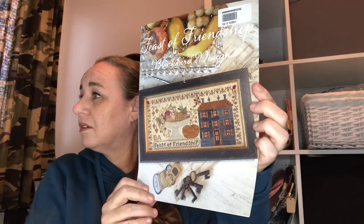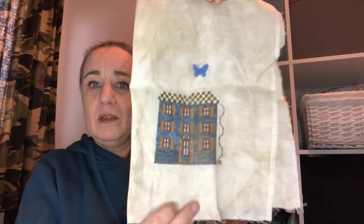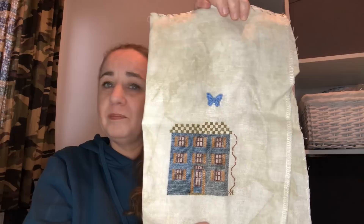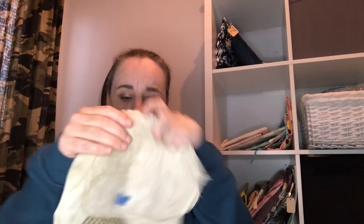Feast of Friendship by Blackbird Designs. I started this one on the 7th of May 2020 for Stitch Mania. I am not far — I love stitching that house but I'm not sure if I'm going to stitch the entire design. This is stitched on 36 count Picture This Plus Sand with stash floss, 1 over 2.